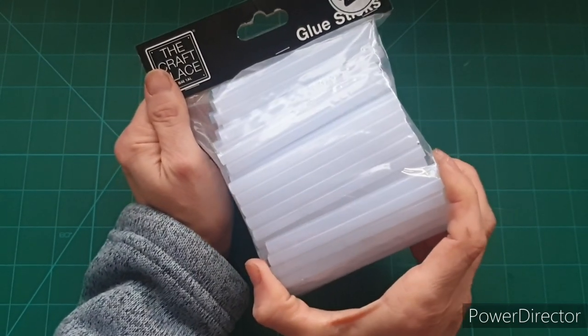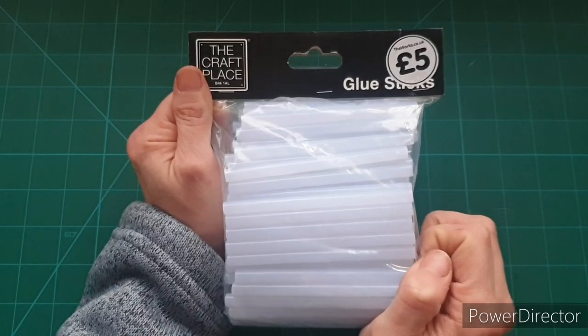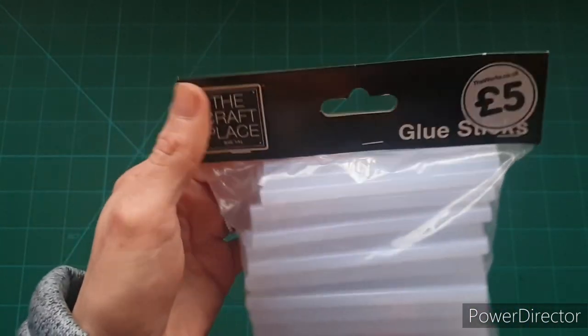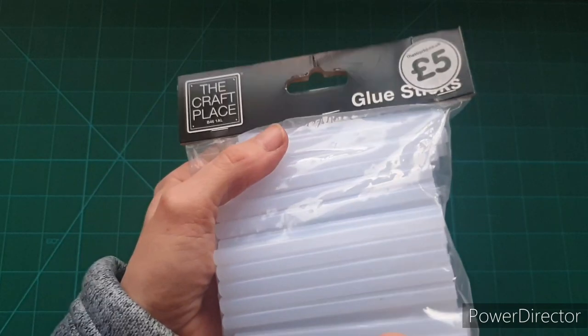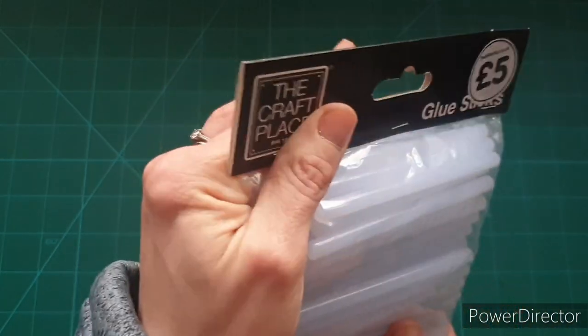Then from The Works — really boring but I got some glue sticks. I go through fits and starts of using glue, and when I use it I just suddenly use all the glue sticks I've got. I didn't think that many for five quid was a bad deal. I used to get my glue sticks in Hobbycraft but they just over-inflated their price, so I thought I'd try the ones from The Works. I haven't opened them yet but when I do I'll let you know what I think.